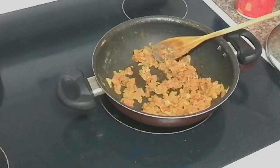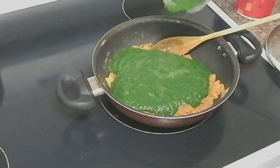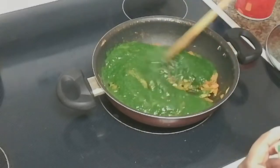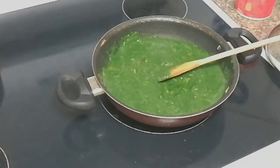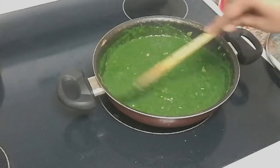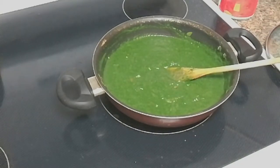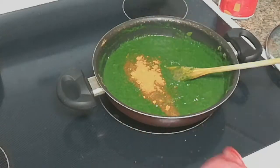We will add spinach puree and some water to get the right consistency. For 5 minutes, we will boil it. Then I will add seasoning to taste and mix it up with green chilies.